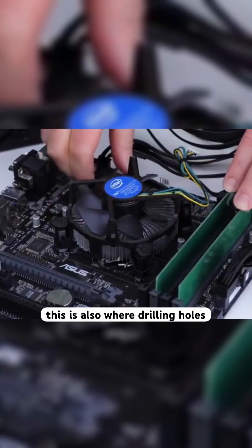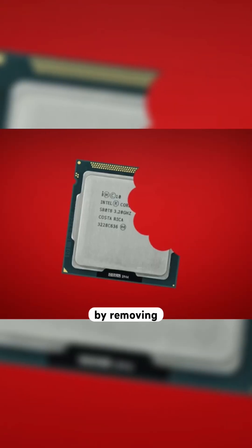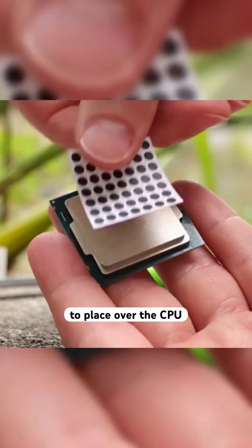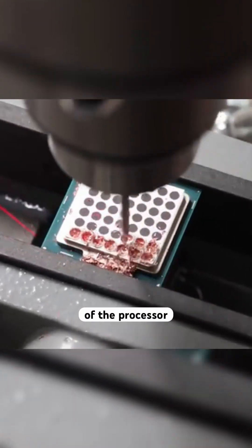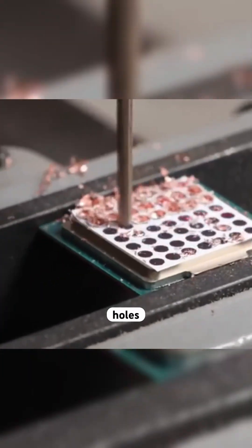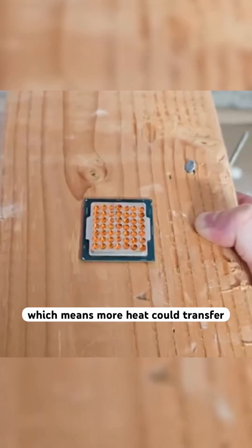This is also where drilling holes into the IHS actually comes into play. You can actually increase the surface area of an object by removing material. So he printed a stencil to place over the CPU and proceeded to drill 49 tiny holes into the IHS of the processor. By drilling these 49 holes, he increased the surface area by around 21%, which means more heat could transfer out of the CPU.